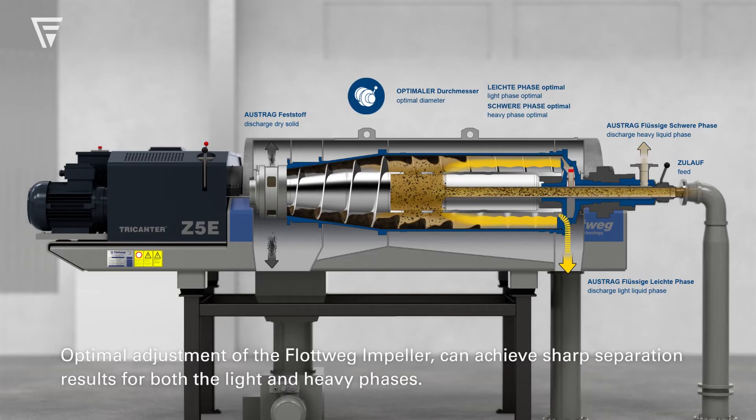Optimal adjustment of the Floatvig impeller can achieve sharp separation results for both the light and heavy phases.